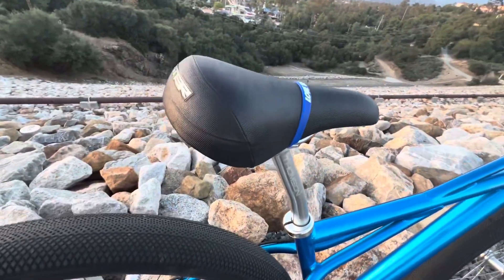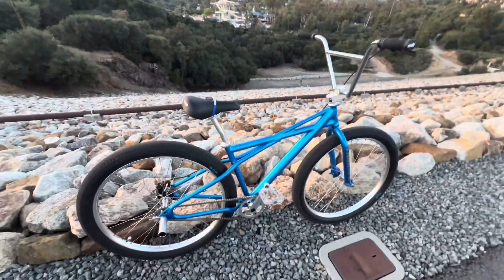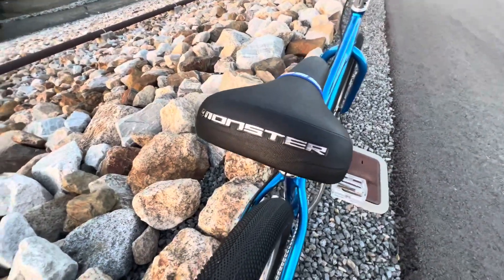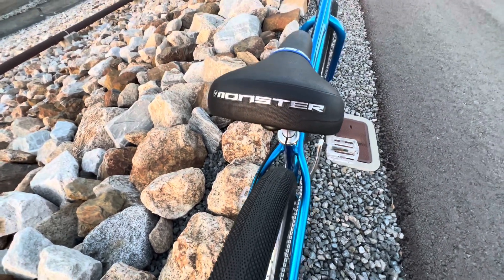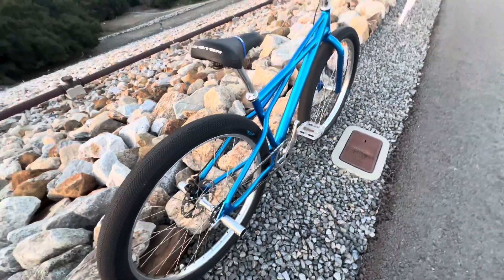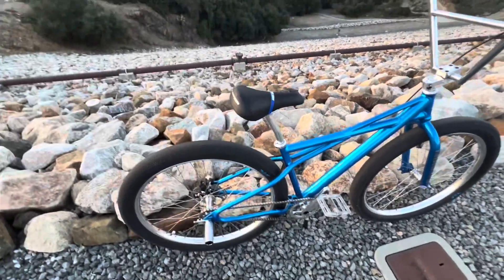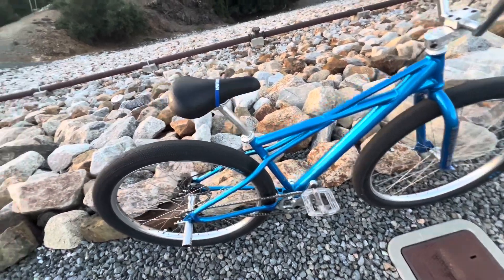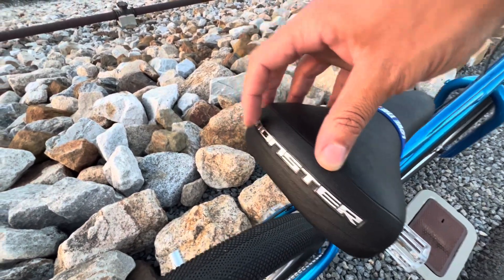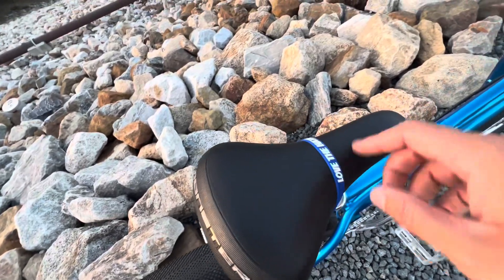I put the Thompson layback seatpost on there — I'm pretty tall so that works well. Got the Monster Quad seat on there currently, but I'm actually going to swap it out for a Mafia seat — all black suede — that's gonna look sick. This one is nice but it's peeling a little bit, and it's too slippery, which is why I put that rubber band on there. Shoutout Frank's Bike Shop for the rubber band hack.